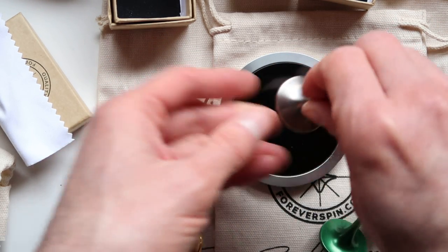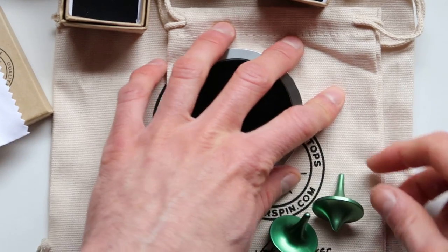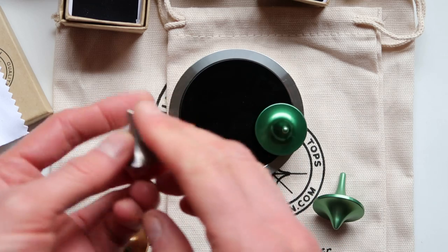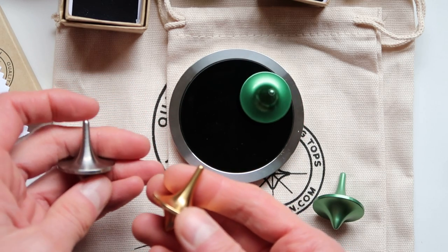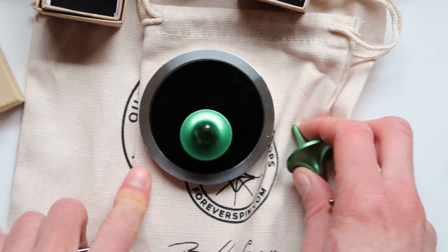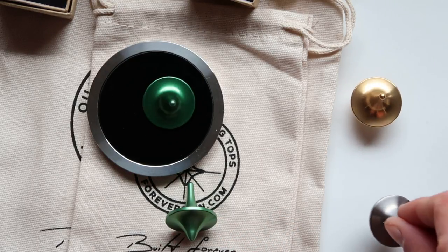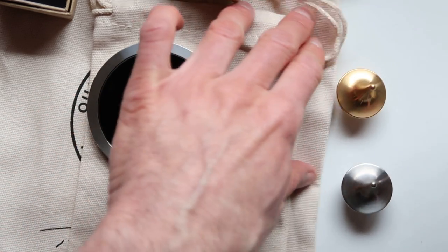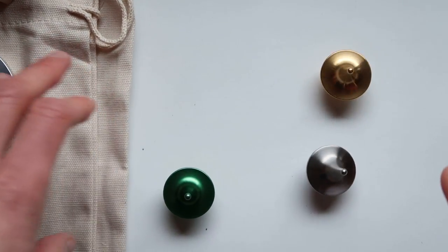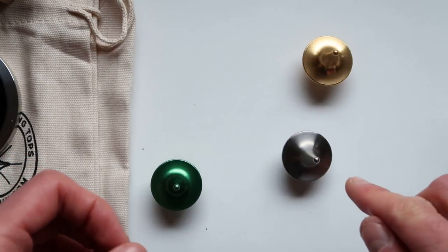Every time you spin this it's going to spin a bit differently. We're spinning it again, and let's spin the mystery top — look at this, it spins totally different. Because of the weight they will all spin a little differently, and the intensity of the spin is also affected by that as well. Here's how they spin on a different surface — I'm spinning all of them at the same time. We can have the mystery top, gold, and titanium all spinning at once.